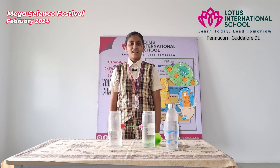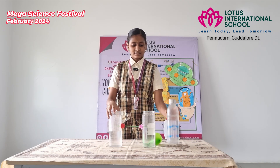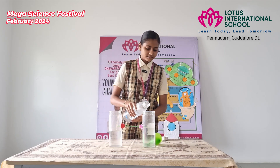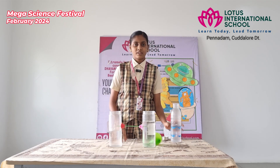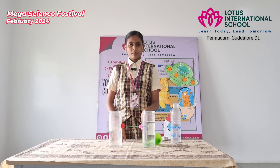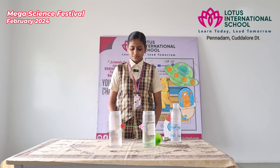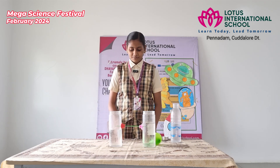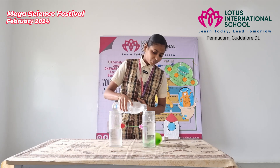Hi everyone, I am Jayshi from grade 9. Now I am going to explain about liquid lift. Take two bottles and fill them three quarters full of water. Water from one bottle to another bottle will flow through the tube until the water level in both bottles is the same.